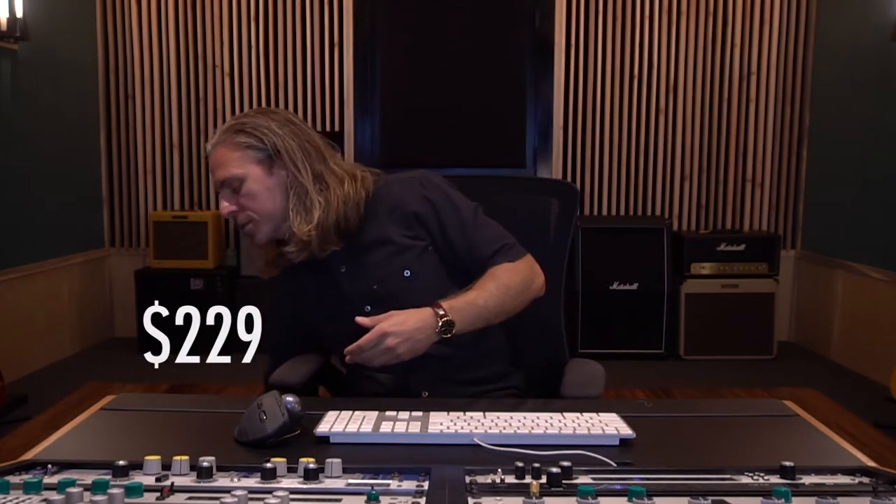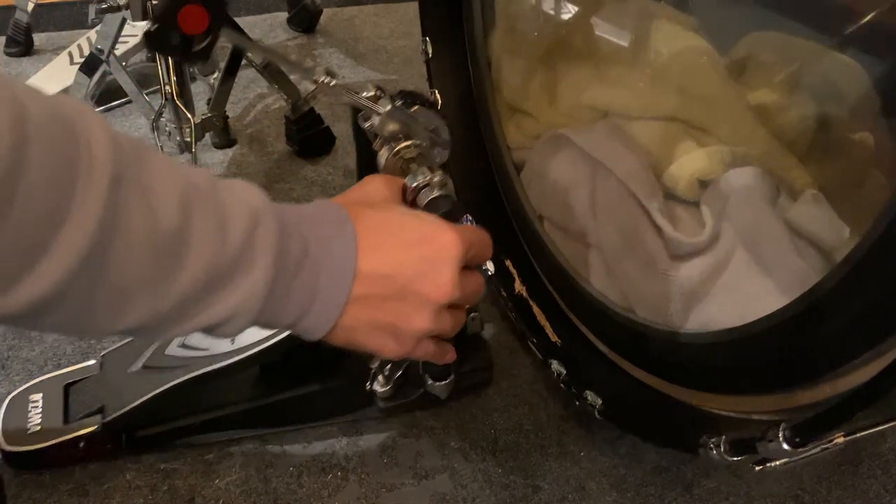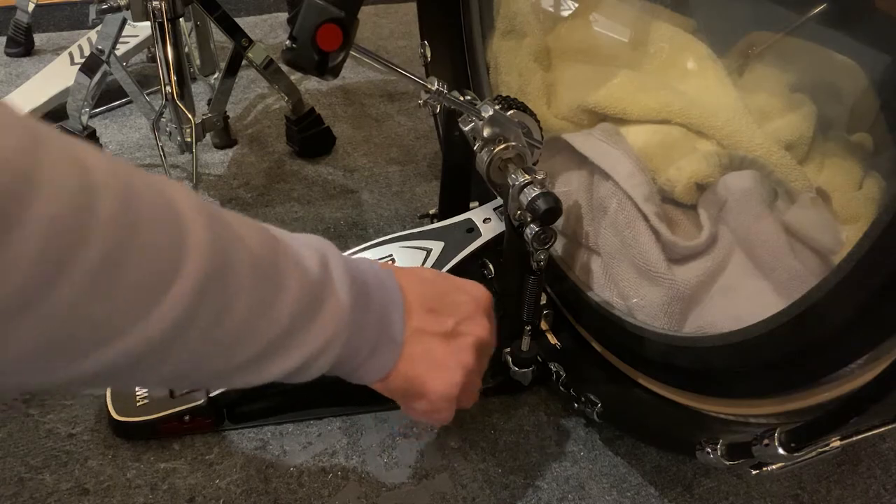This pedal ended up costing me a cool $229 and came in this really nice heavy duty carrying case. After getting the pedal out, I decided to just go ahead and hook it up to my kick drum with absolutely no adjustments — I wanted to see how it played right out of the box. I immediately noticed the paraclamp connected to my kick drum hoop very easily and securely, and it was also hard to not notice the beater on this thing. Take a look at that.